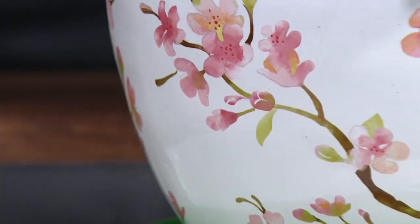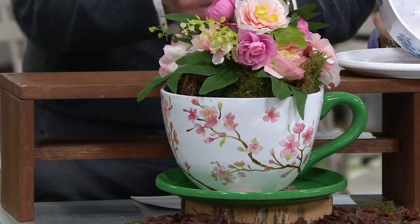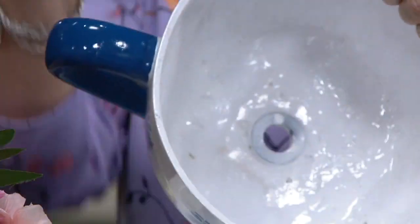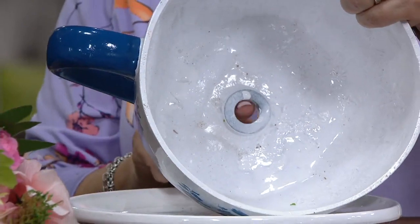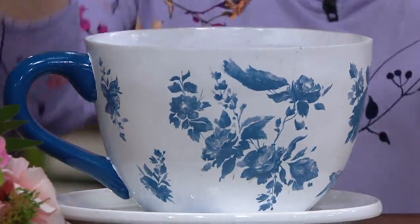You're going to be able to plant right in these. We've got silk flowers in here and you can certainly use them with silk arrangements, but Plow and Hearth made it so you can plant right in it. I'm going to show you there is a rubber stopper — right here. If you're going to plant right in there, take that out and then plant your plants and flowers. I'm going to put my pansies in — I just bought some. Pansies are very cheerful and they look like little faces.